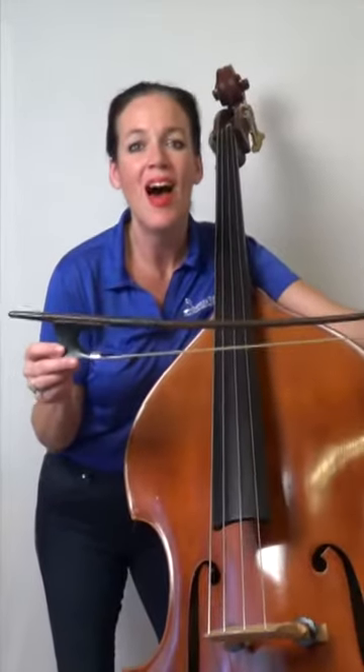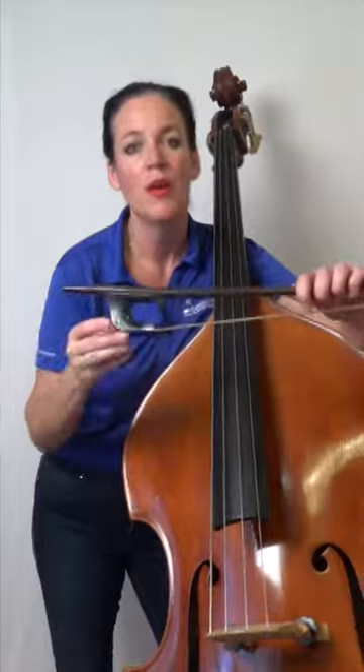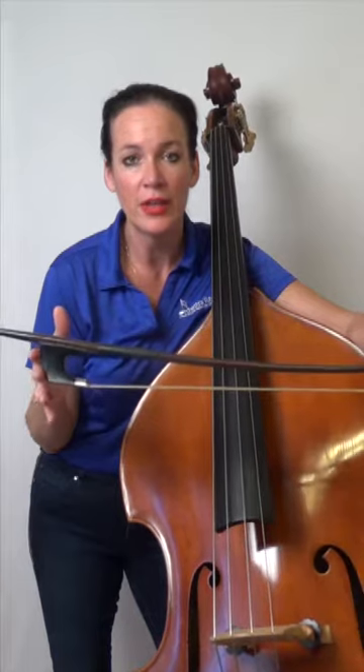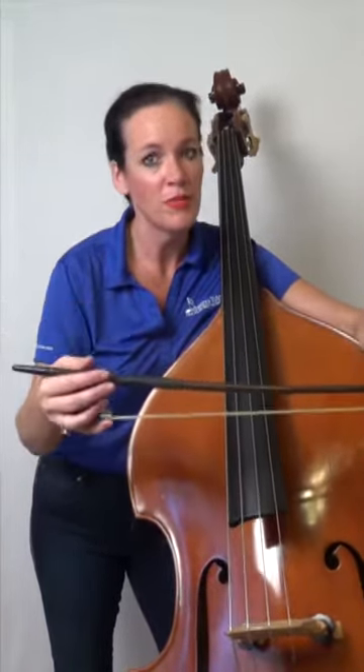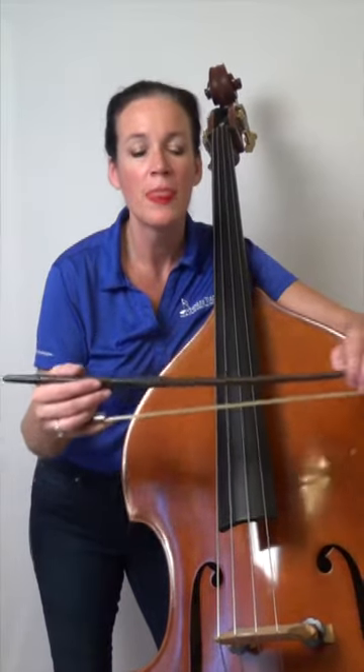The German bow is the underhand — you're coming at the bow from under — and it's popular all over the states. I can't say that it originated necessarily in Germany; I think it's based on a very old Baroque style bow which is the underhand, and bass players adapted that and went both to the overhand and the underhand. We've just kept both traditions.